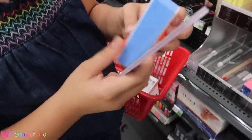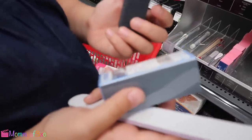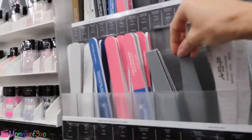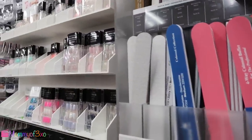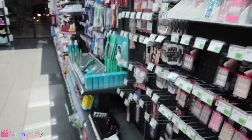Alright, so we have all these nail files. These ones should be alright — these should work really well. Maybe a thinner one, not as coarse. Maybe we should get this one for the acrylic. Alright, so I grabbed a few more nail files and now we're gonna go over here.